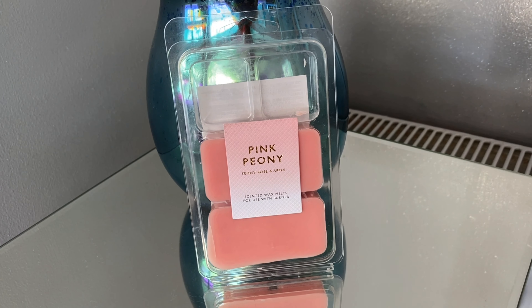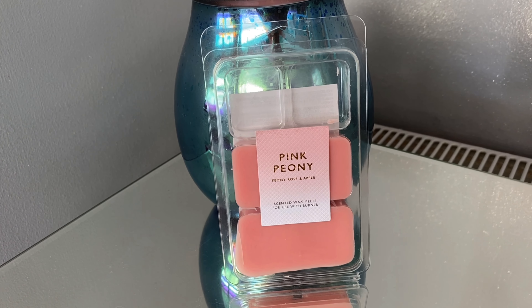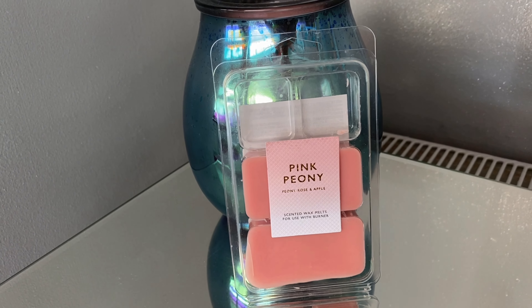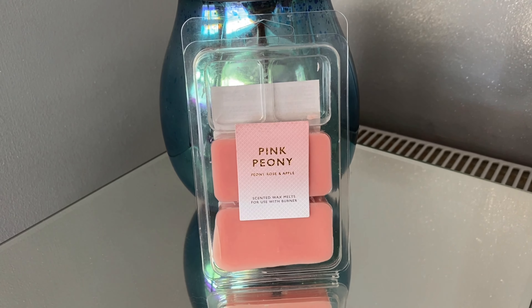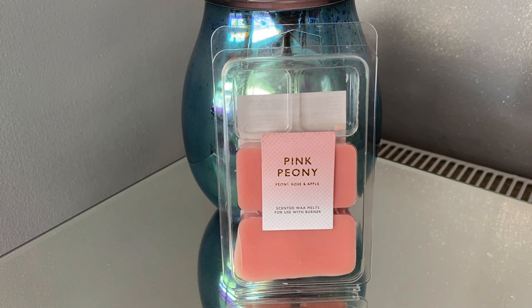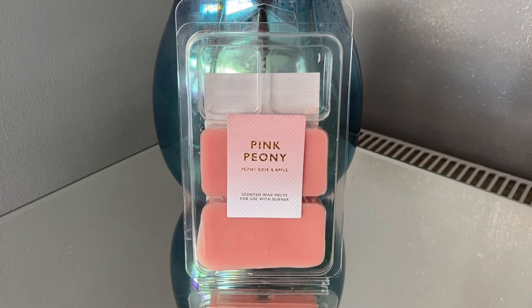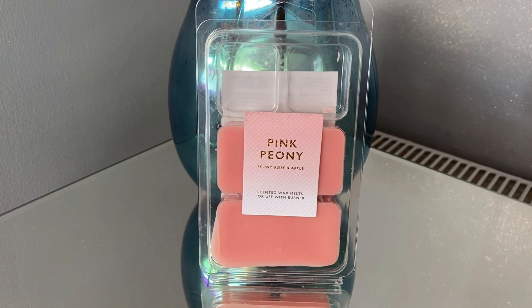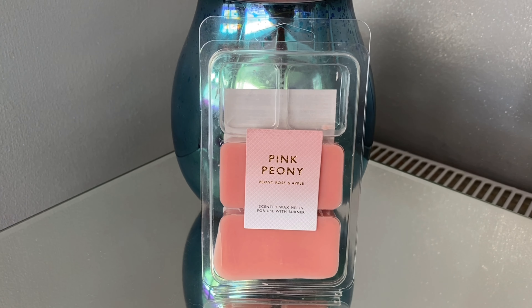In a smaller room you might get away with one square. I'm really really impressed — I've had a candle from Primark before, a long time ago when they first started doing them, and I wasn't impressed at all. When I saw they were doing these I thought I've got to grab one just to give it a go for the price, and I'm pleasantly surprised. If you come across these and you use a tea light warmer, I definitely think it's worth giving it a go.